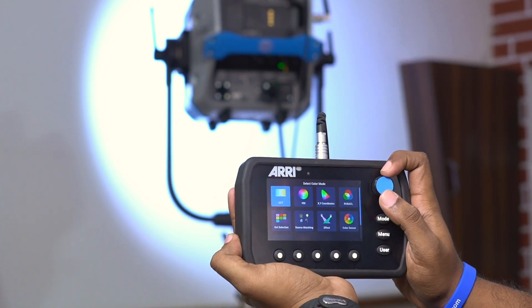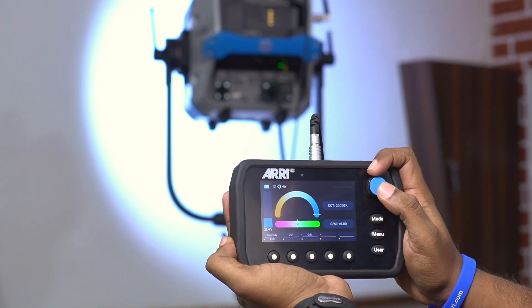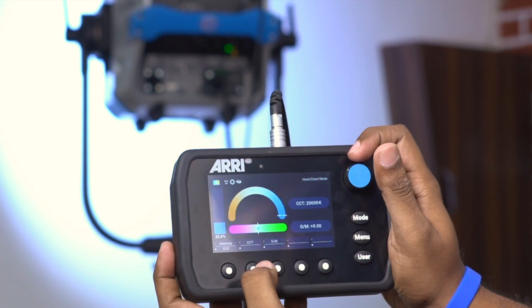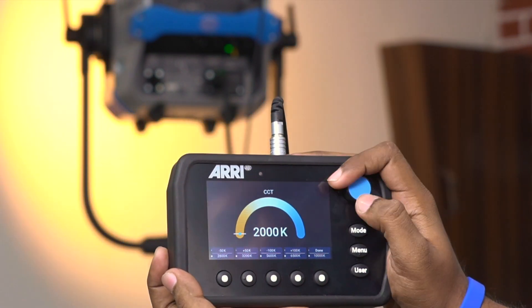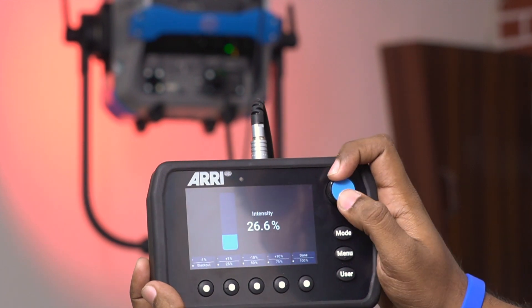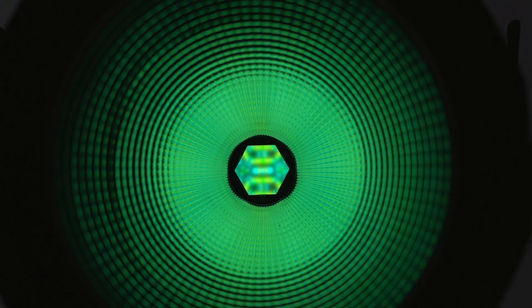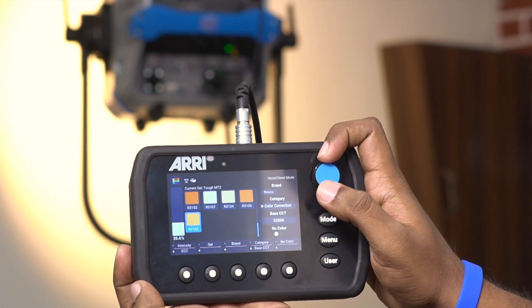This is the Arri Orbiter control panel, used in wired mode. There are 8 color modes. In CCT mode, the color temperature ranges from 2,000 to 20,000 Kelvin — you can change from warm to completely daylight to cool blue. Next is HSI mode, where you can adjust hue and saturation to see color changes. There is also a gel selection mode with Rosco gels.